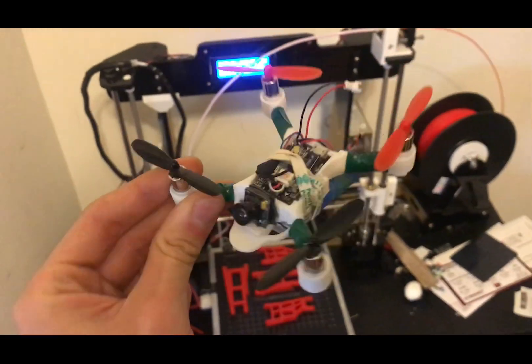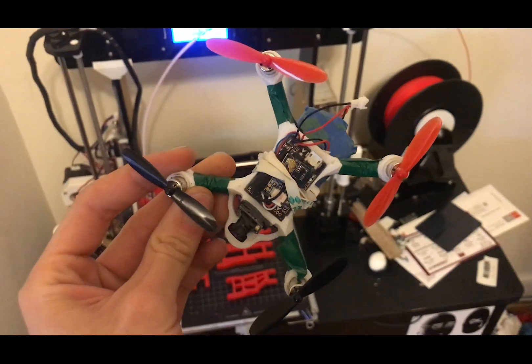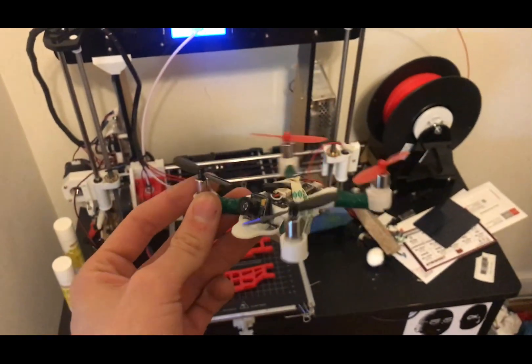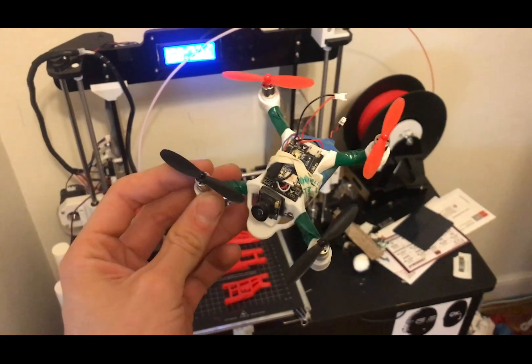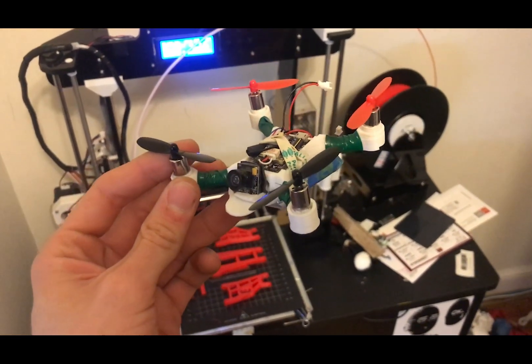You can see this — a drone, an FPV drone. I 3D printed the frame and it came out pretty good. I can fly it around my house using this thing, and it didn't cost me much, but it was pretty good.